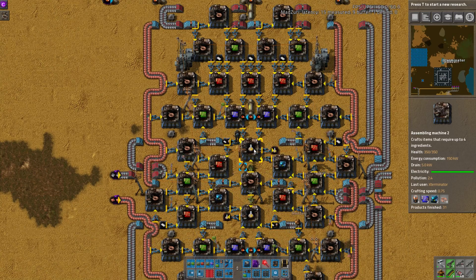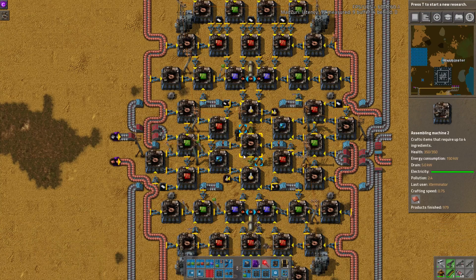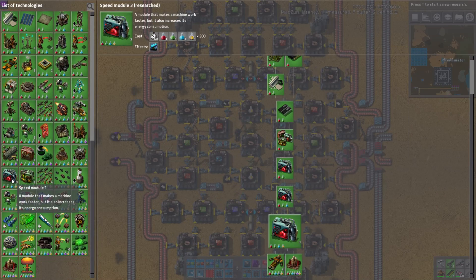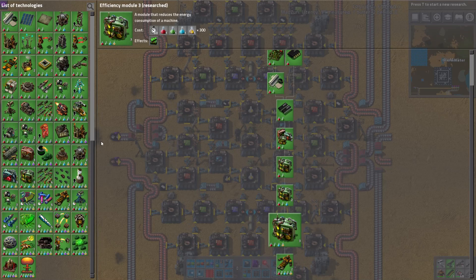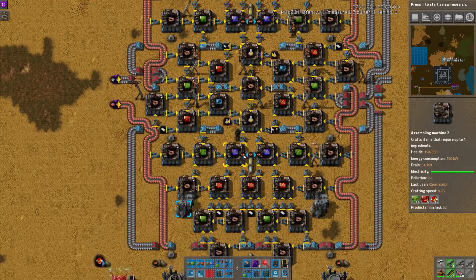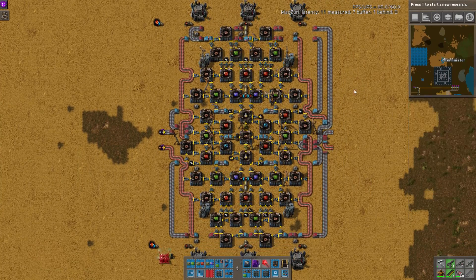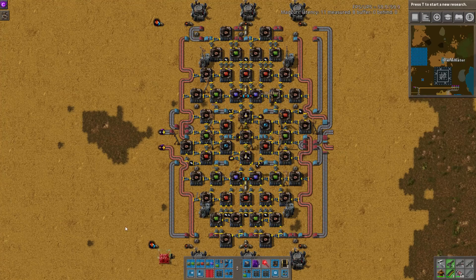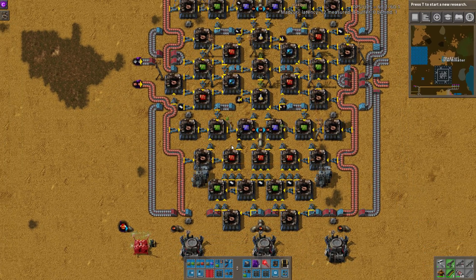I'm trying to remember how much research uses yellow packs. You might need quite a few of these. Some of the level 3 module researches take like 300, which would only take a couple minutes if you had these stacked out to 2 or 3. But some of them take like 1,000, so that would take quite a while if you only had 2 or 3 of these builds.